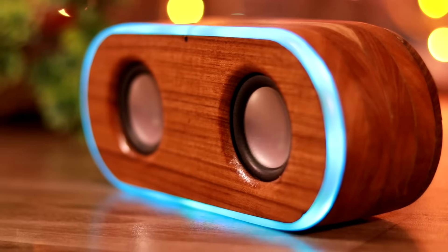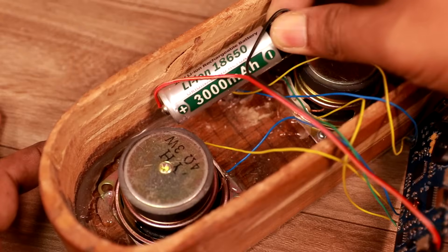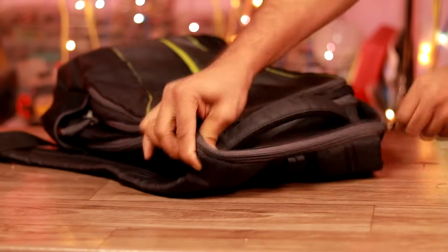The major difference between my speaker and Alexa or Google Home is that my speaker has a built-in battery, so I can take it anywhere. Google Home and Amazon Echo do not have any battery — they always need a power supply.